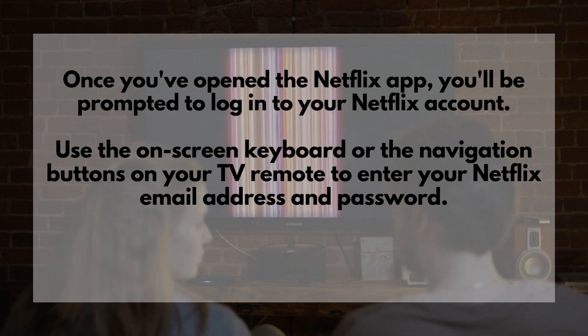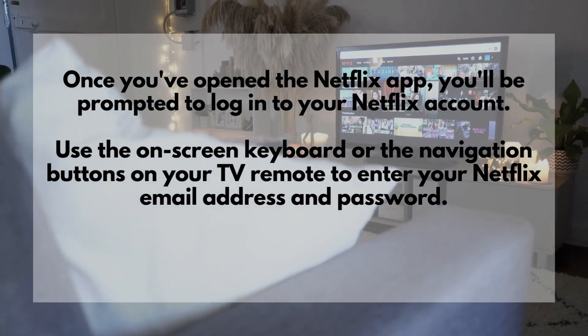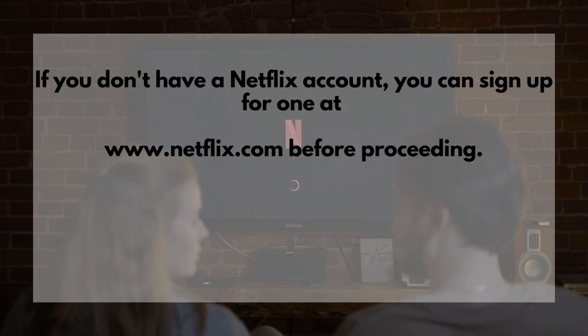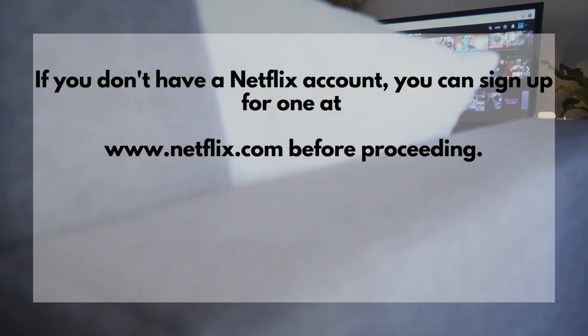Once you've opened the Netflix app, you'll be prompted to log into your Netflix account. Use the on-screen keyboard or the navigation buttons on your TV remote to enter your Netflix email address and password. If you don't have a Netflix account, you can sign up for one at www.netflix.com before proceeding.